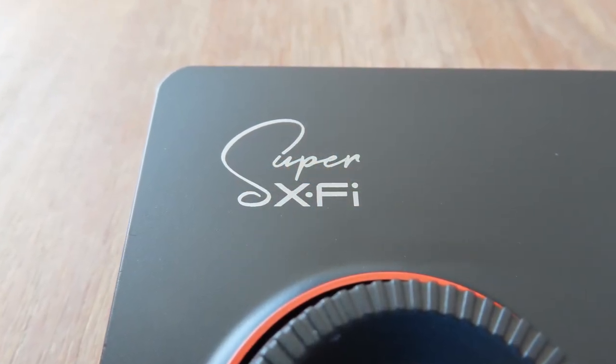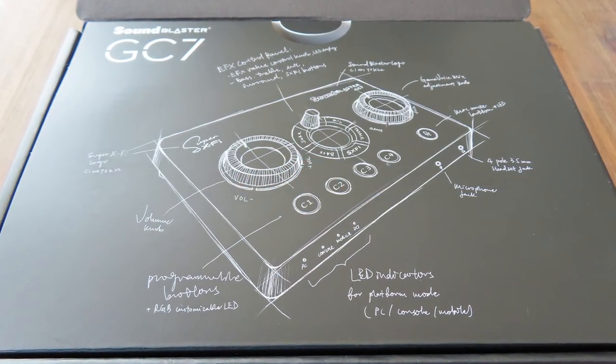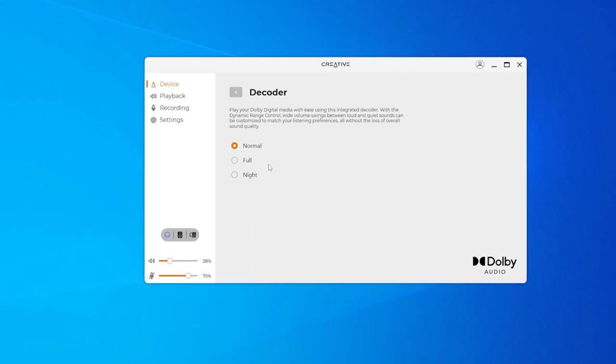Now for the Super X-Fi: as I said, it's meant to recreate audio as if you were listening through a professional speaker setup, and it does this pretty well — I really felt like the sound was coming from speakers. To enable it, you need to take pictures of your ears to create optimal personalized settings, and you need to create an account. I understand the idea and it works, but I'm just not going to use it. Creative also clarified that this isn't meant to replace DTS or Dolby — it's just an addition to recreate a more lifelike audio setting.